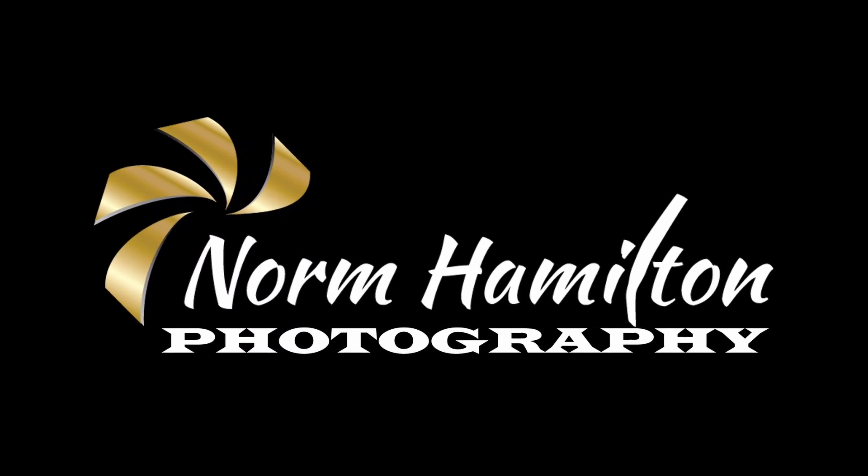I use the term faux macro images because they're not created using expensive macro lenses, close-up lenses, or even extension tubes. I'm using a Canon 18-135mm lens on an old Canon 77D that has a minimum focus distance of just under 18 inches.